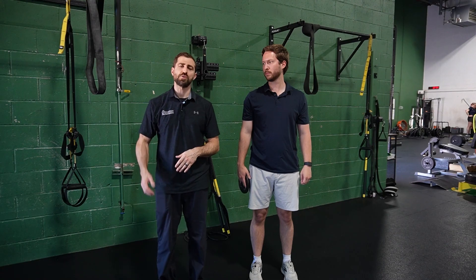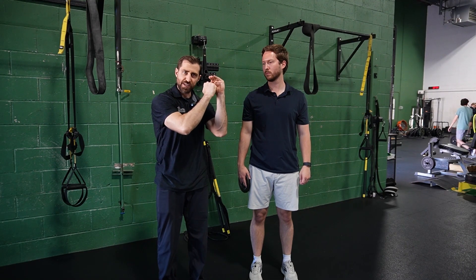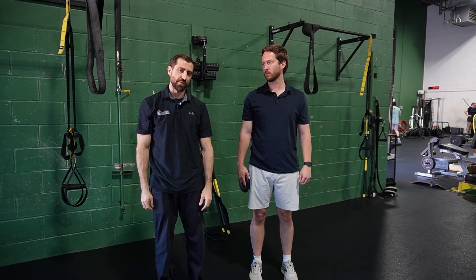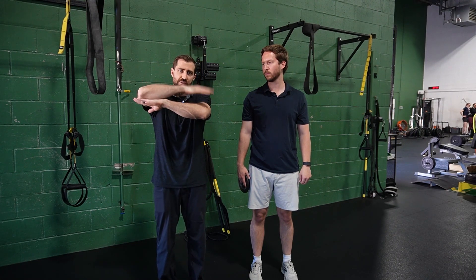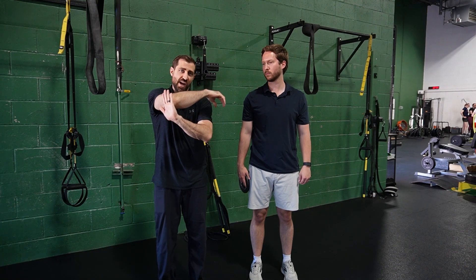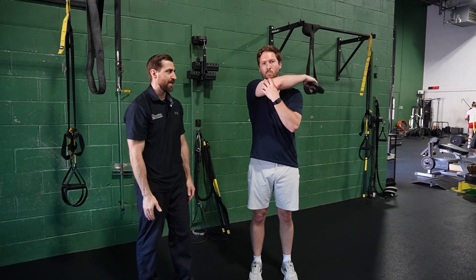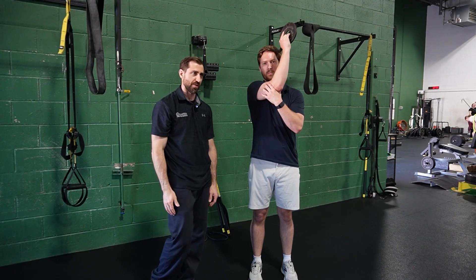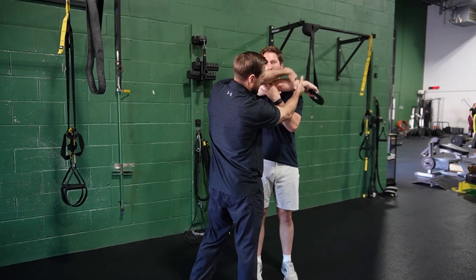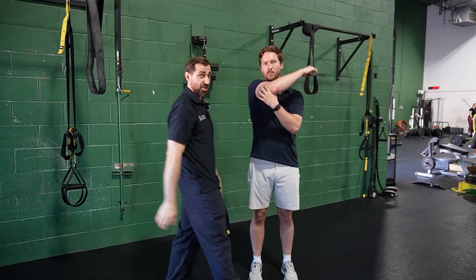Posterior instability patients also have a hard time when you add internal rotation to the movement, because that makes the ball move posteriorly in the socket. So we can train that position — this is going to be a genie internal rotation. We're actually bringing the arm across the body a little bit further to enhance the challenge. Bring the elbow up across the body, go into end range internal rotation, and when he's at that end range position, I swoop in and apply some perturbations.